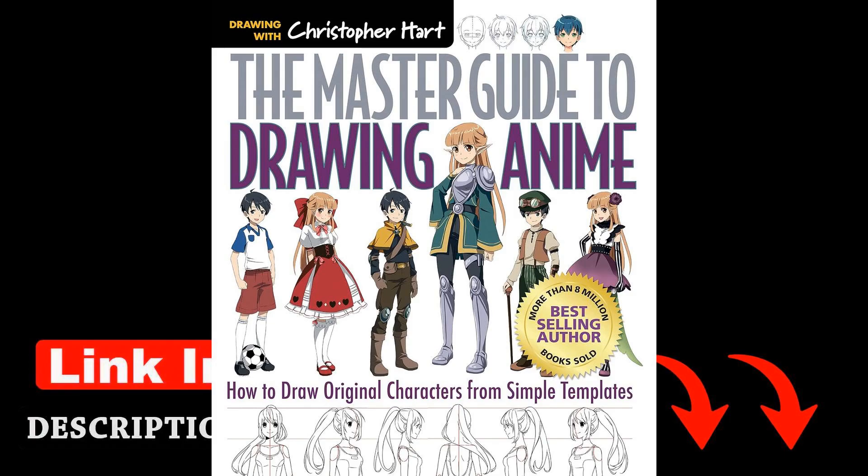With this empowering message, the Master Guide to Drawing Anime serves as a valuable resource for anyone looking to master the art of drawing anime characters with originality and flair.